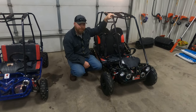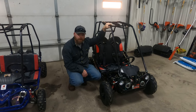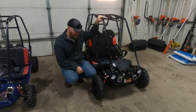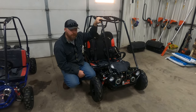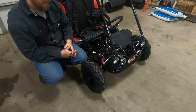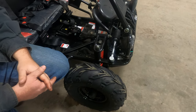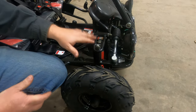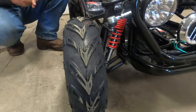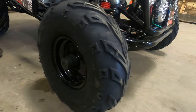On the Mini X model, you have the option of reverse, which we'll show you on the reverse gearbox. Other key differences: it has a battery, electric start, headlights, and a horn system. It has the same suspension as the S model but features bigger tires than the S model.